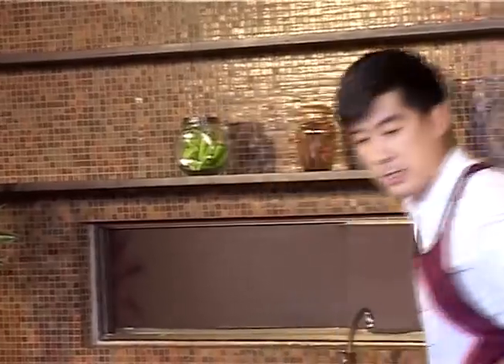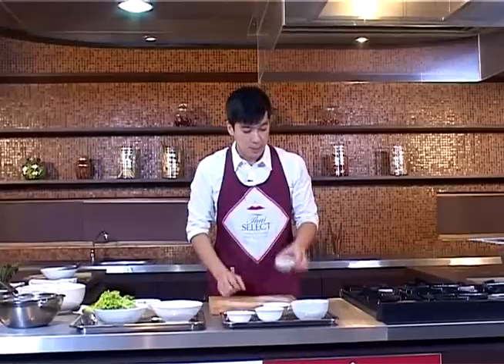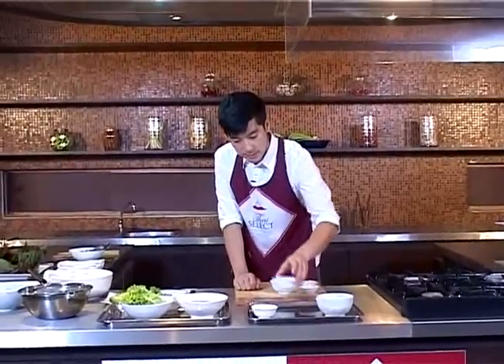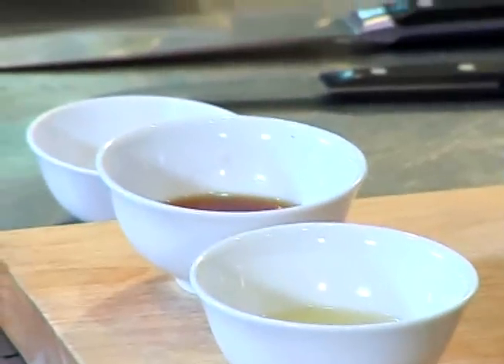Let's see what other ingredients we have. Bird eye chili — both red and green — mixed up and chopped. Finely chopped garlic, lime juice, fish sauce, and sugar. We're going to mix all of them together.